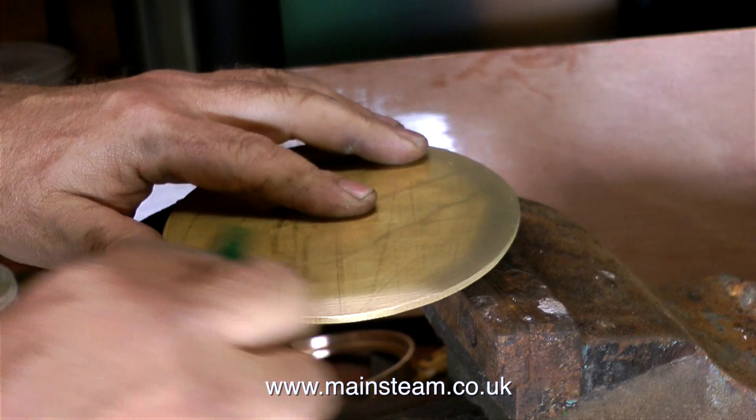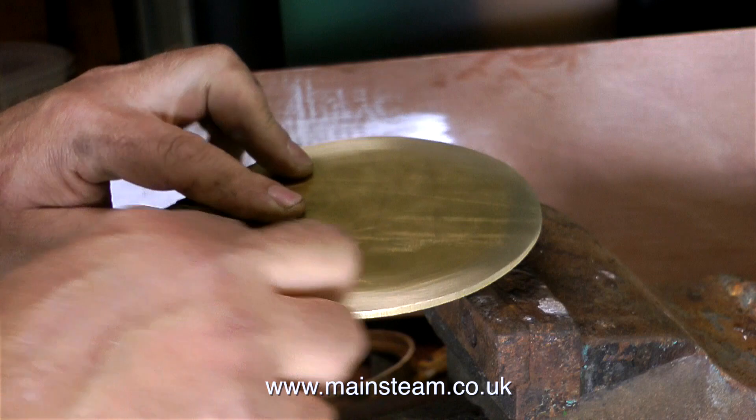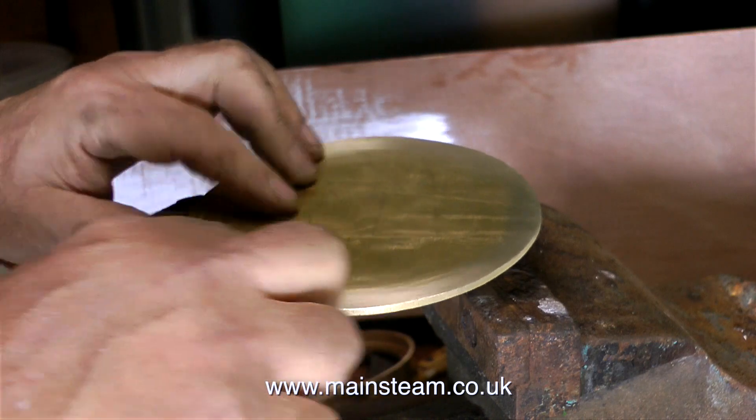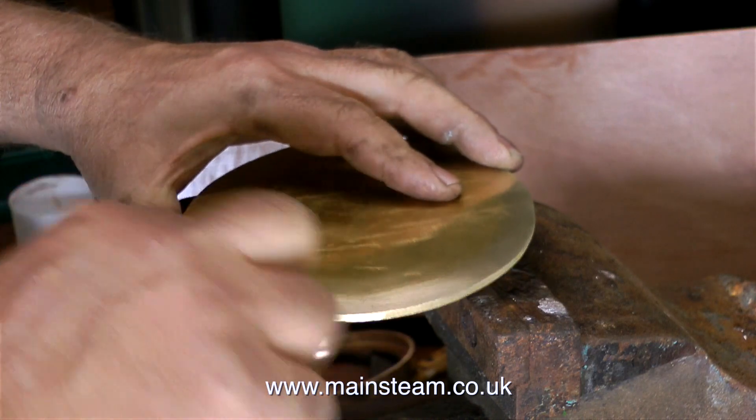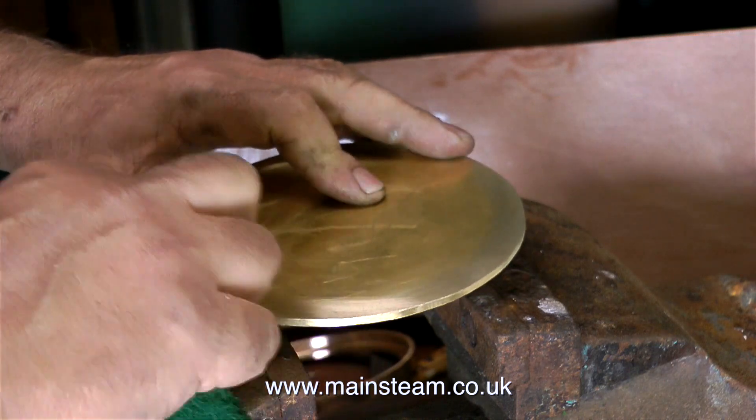What I'm doing at the moment is cleaning up the piece of brass that I cut on the bandsaw in the last episode. It's very important, whenever you do any soldering — whether it's soft soldering or silver soldering — to thoroughly clean the parts, and I'm doing this using a piece of Scotch-Brite.